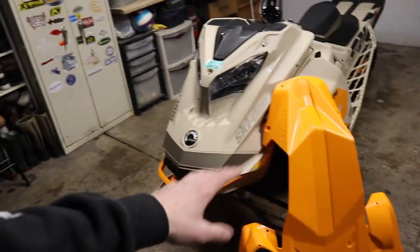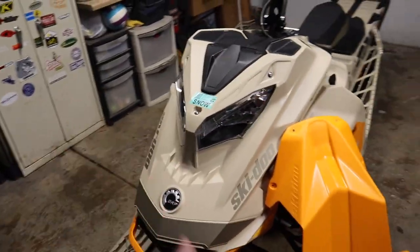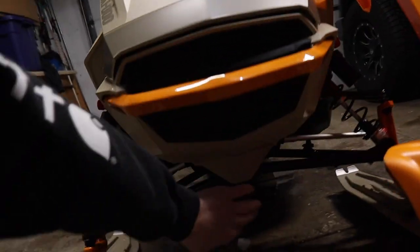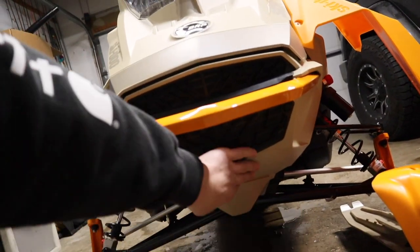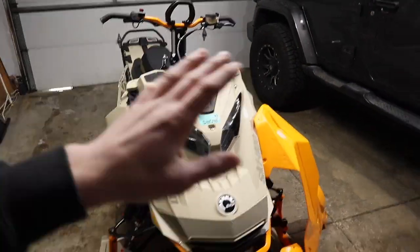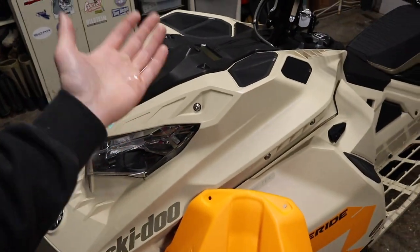The skid plate protects the underside of your sled from stumps, rocks, you name it — anything that could be on the trailer, on the lake, or in the backcountry coming up through your belly pan. Because if it comes up through your belly pan, not only is the motor there, you got your exhaust there — it could cause major damage and potentially total out your sled. But with a skid plate, you minimize the risk of things coming up through the bottom of your sled and breaking it.